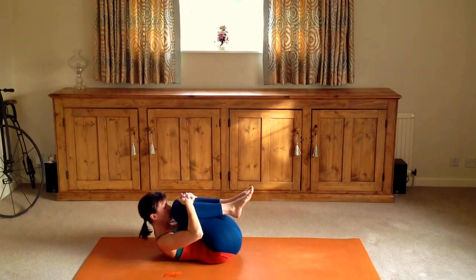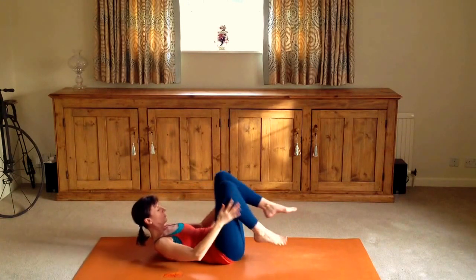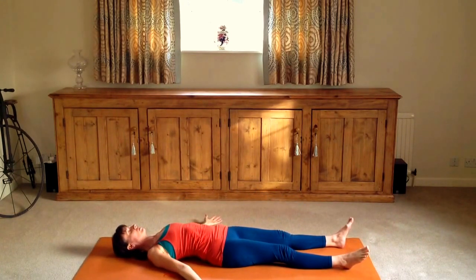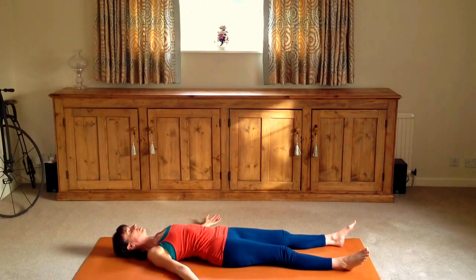Hugging the knees in finally. Draw your nose up towards your knees. Then lengthening each leg, coming back into Savasana for a few minutes of meditation and relaxation. Breathe and rest.